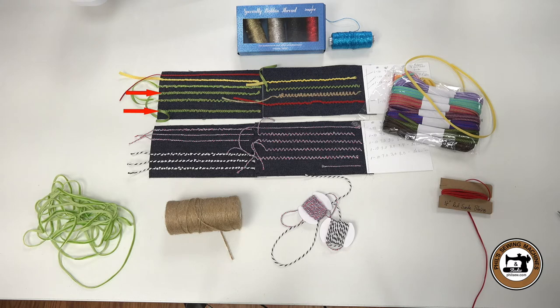This is 1⅛ inch silk ribbon and that was kind of fun to work with. The straight stitch looks a little bit different. I don't know how it will do on embroidery — we'll find out together — but I thought the zigzag looked really nice. In just a little bit I'll show you how to load that into a bobbin.